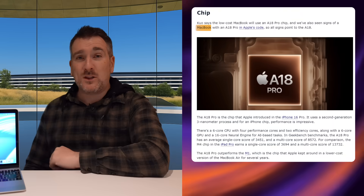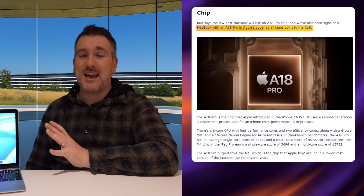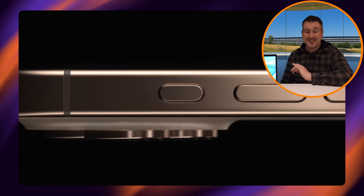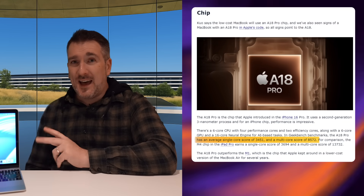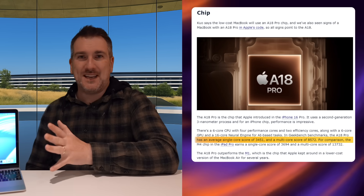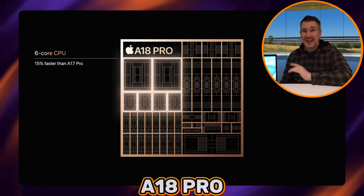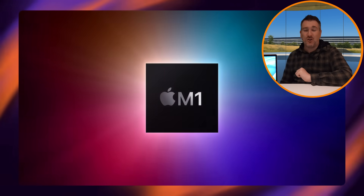Now, the chip. We've been told this MacBook could potentially get the A18 Pro — the same chip in the iPhone 16 Pro and 16 Pro Max. You might think that's a slow chip, but the A18 Pro's single-core performance is actually better than even the M3, M2, and M1 in single-core. In multi-core, it's around the same speed as the original M1.